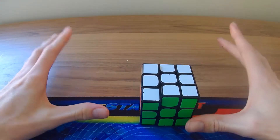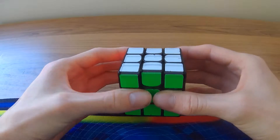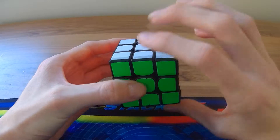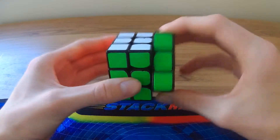The first thing you've got to learn is how to hold the cube. The best way to hold it is kind of like that at the back. It takes time to get really good at it — just hold it like that and practice doing this one move.